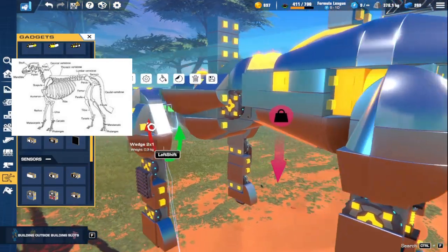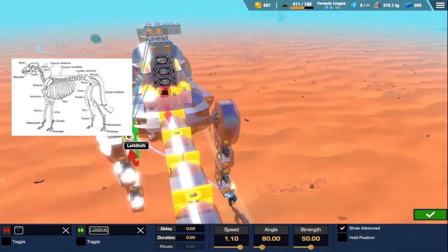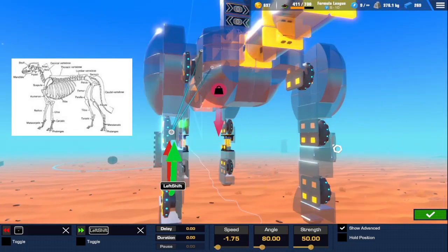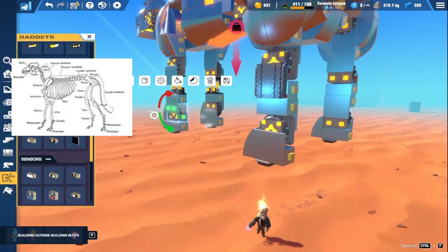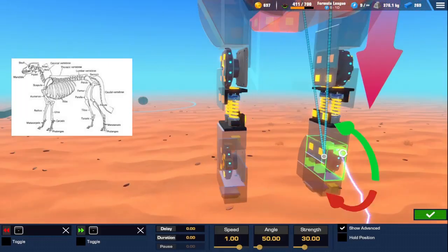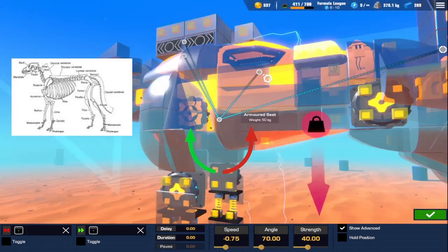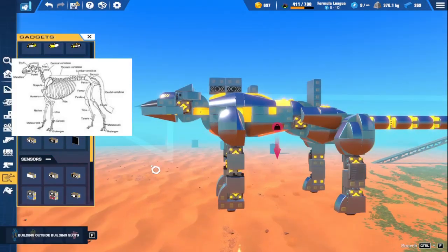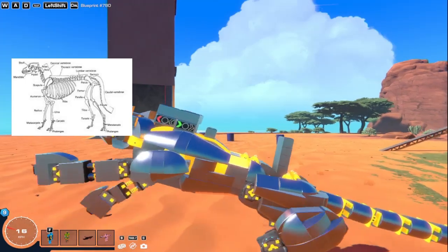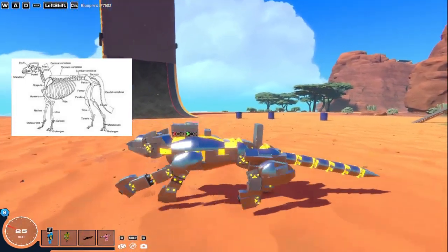A lot of the gates are tuned to different strengths. These ones are at 50, these ones are also at 50, and then over here we still have 50, and then 40 for these two, and another 40 for these two. What that does is make it generally smoother and makes it absorb more impact than it would otherwise.